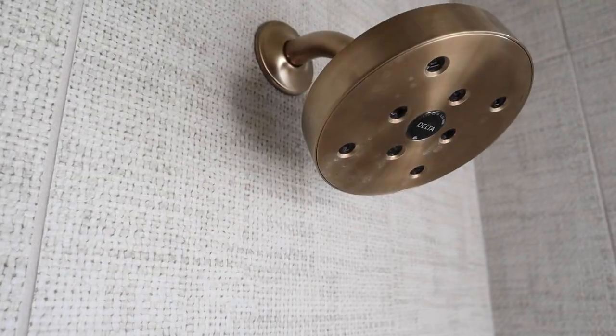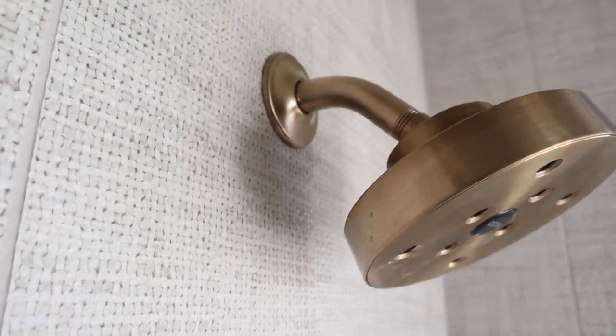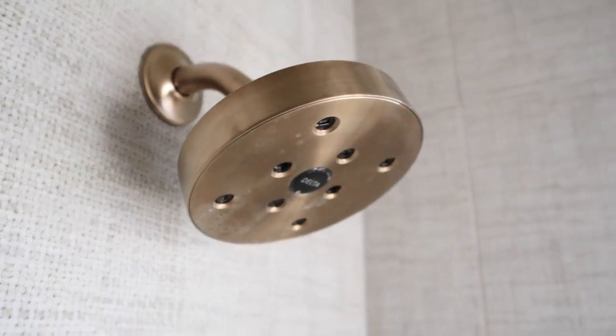It's a matte finish — I love matte finish tile. And again, you'll see the coordinating champagne bronze Delta Intrinsic line for the shower trim as well. So pretty.